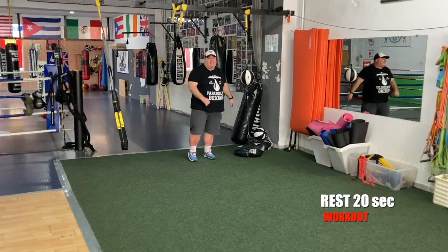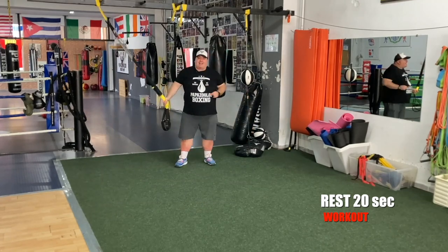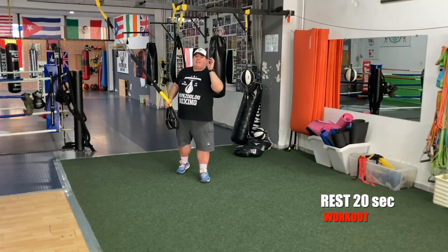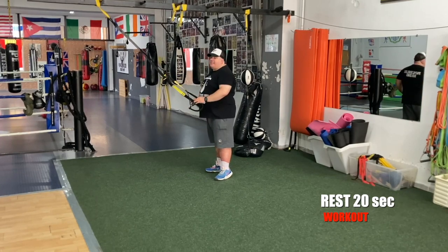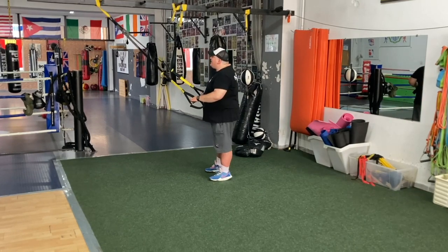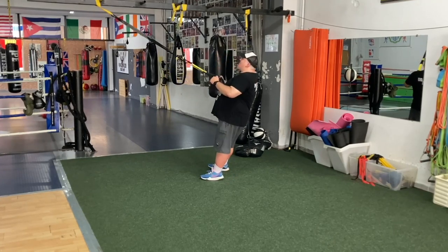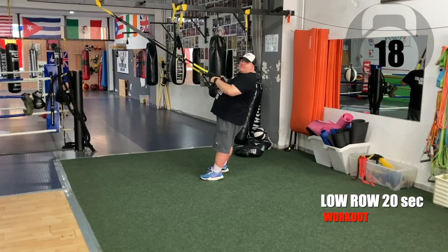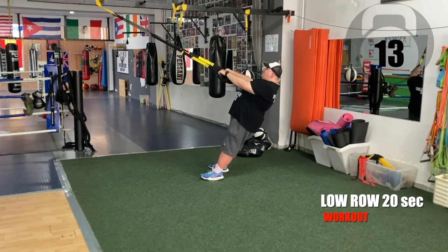Grab a sip of water and let's get ready for block number two — low rows. Keep your elbows tight to your body. Ready for set number one, let's go. Low rows. Keep your shoulders down. Exhale up, inhale down. Try to keep a steady rhythm.